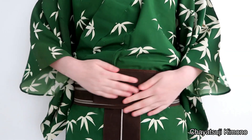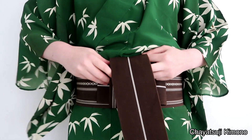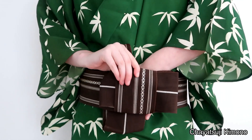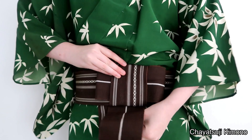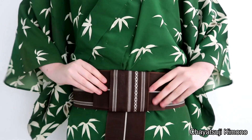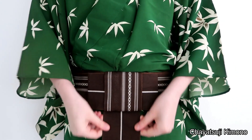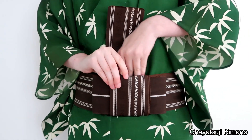Just like the women's version, we're going to pull up the part that we just had hanging down and push it through behind. Pull it tight, make sure that everything is still in the middle, and then simply pull it up again and tuck it behind.